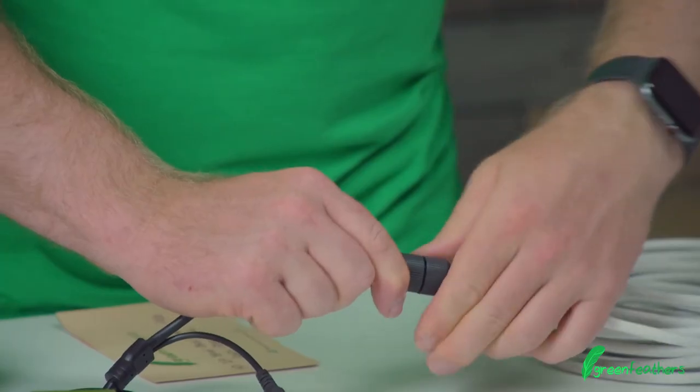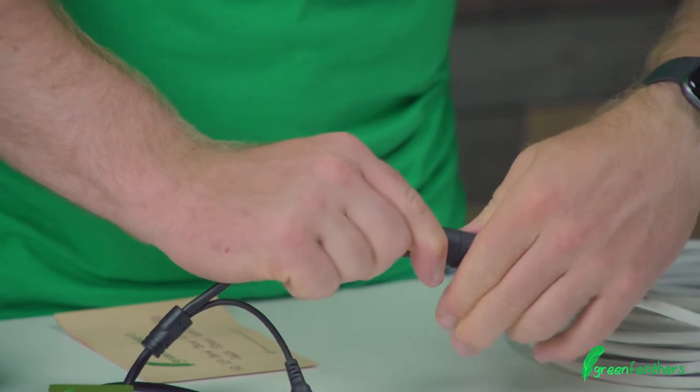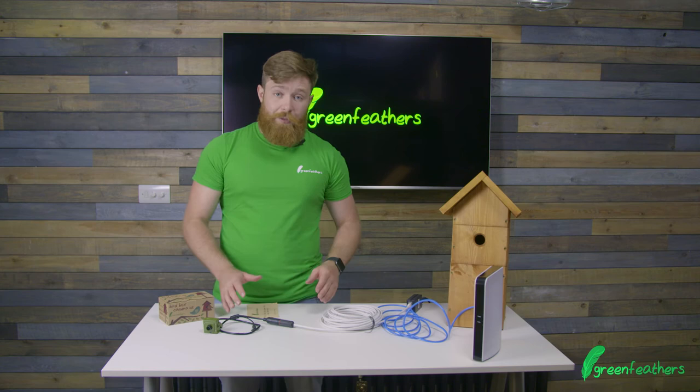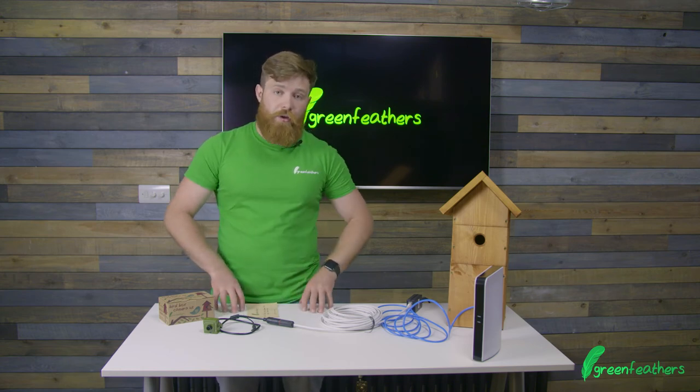You can now do the base thread all the way up to grip the cable. That's your camera all connected up, and we can move on to the app to get our camera onto our smartphone or tablet.